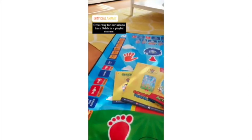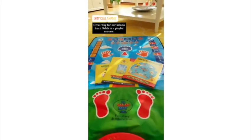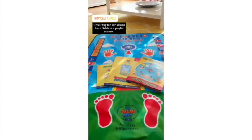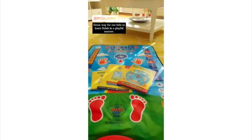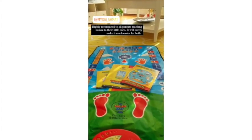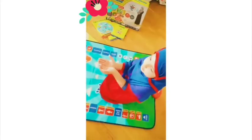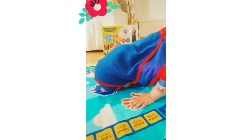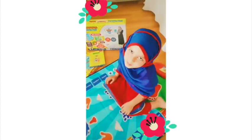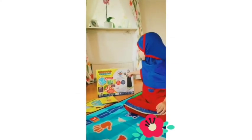I would really recommend this to all parents who are teaching their children namaz. This is a perfect way for them to learn, and with all the buttons I think it will make it much easier to memorize all the steps. It's a great invention — definitely go and place your order. SubhanAllah, Alhamdulillah, La ilaha illallah, Allahu Akbar.